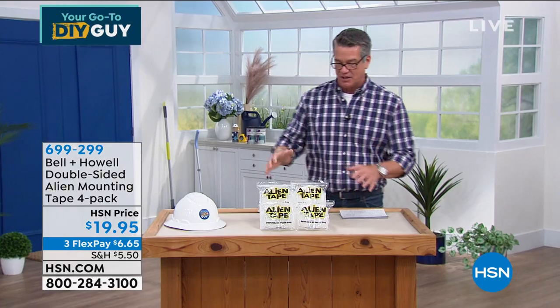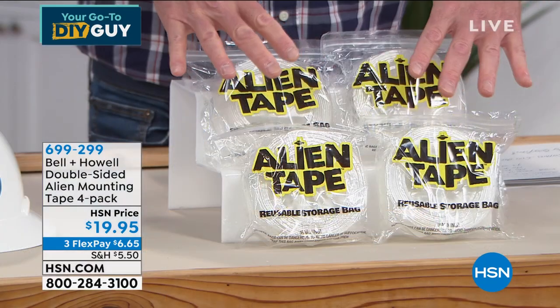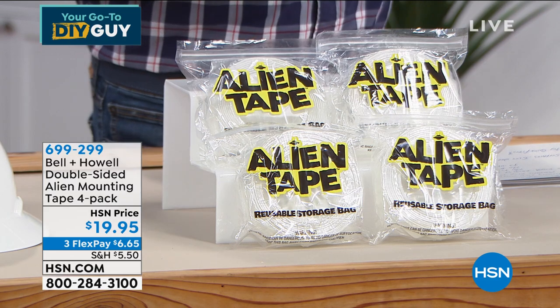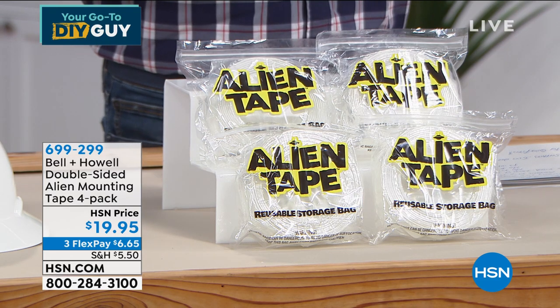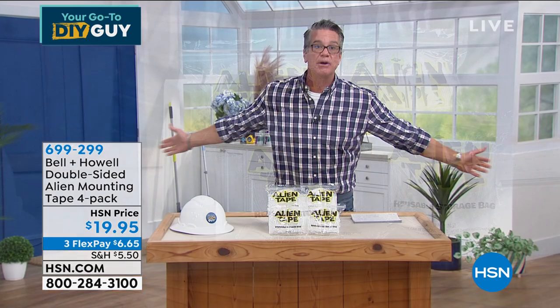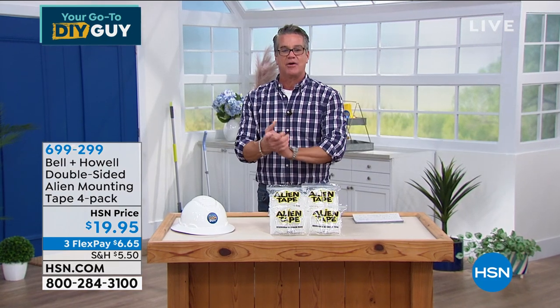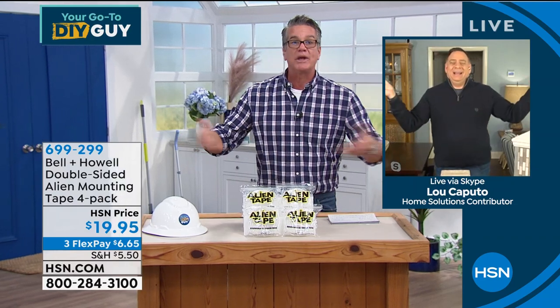If you need to tack down your rugs, it's good for that too. You're going to get a four-pack — four jumbo rolls of Alien Tape. You're going to love it. It's $6.99. I'm going to do a demo here with Lou Caputo — and there really is a Lou Caputo.